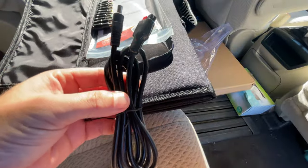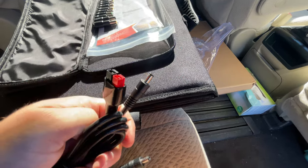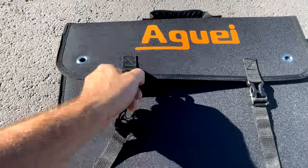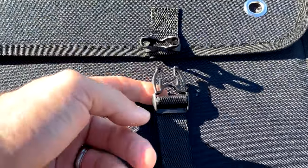The DC to Anderson power pole cable will help you attach this to the Aguai 400-watt portable power station. The exterior of the Aguai 120 is constructed of a Cordura-type material with high quality stitching. Two side release buckles hold the panel securely closed while carrying it around.